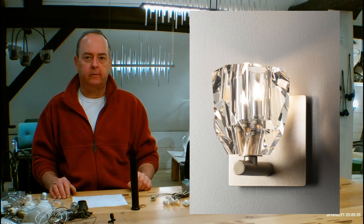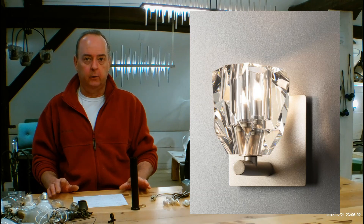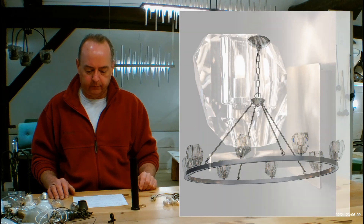They say this is a bath sconce, which is perfectly for the bath. However, you can use this in other applications too — it's not limited just to bathrooms. It also pairs beautifully with the Gatsby Eight Light Oval Chandelier, which is the 10-50-21. Go check that out too.